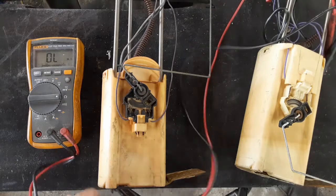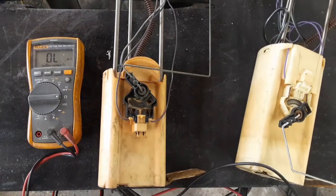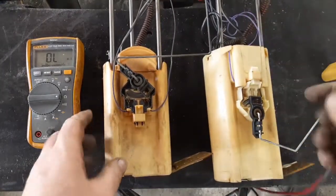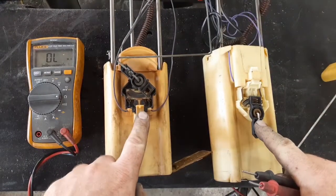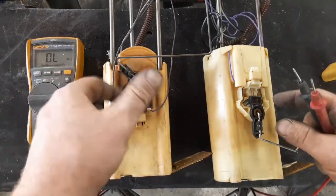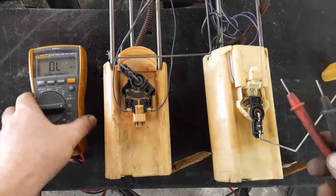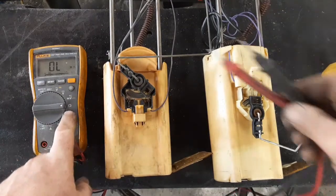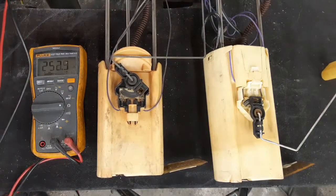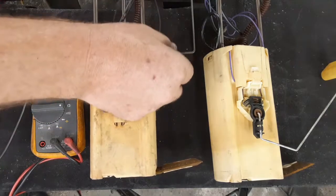Now I'll show you how to check if your fuel tank level sending unit is going to work with your factory gauges. Looking at the S10 on the right and the Silverado on the left, this looks like the exact same unit just flipped upside down. Put your meter on resistance — ohms. I get a reading of about 250 at full, and with the float moved to the bottom — empty tank — I get a reading of about 40 ohms. So full is 250, empty is 40.